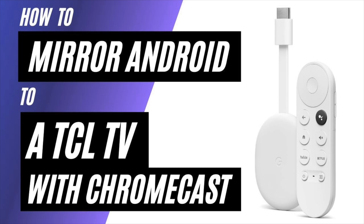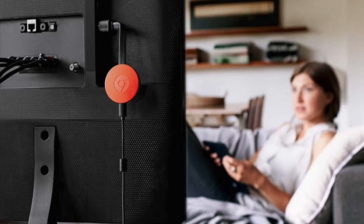In today's tech video, I'm going to show you how to mirror an Android phone to a TCL TV using a Chromecast. So after you have your Google Chromecast all set up, make sure that your phone and your Chromecast are on the same Wi-Fi network and follow these steps.